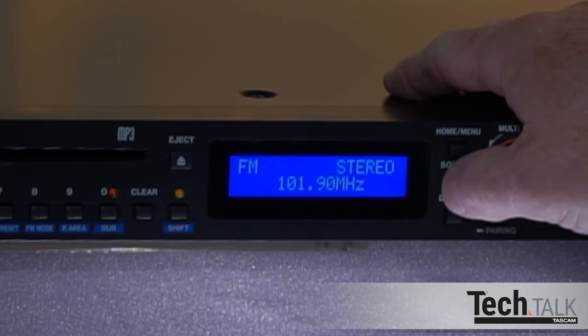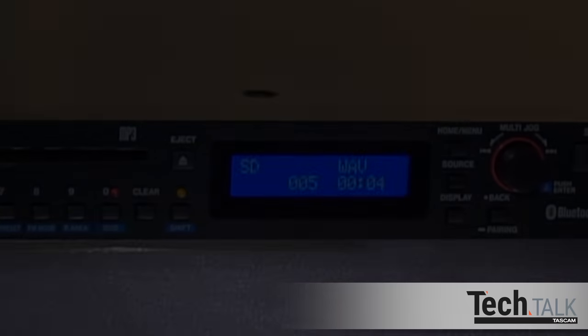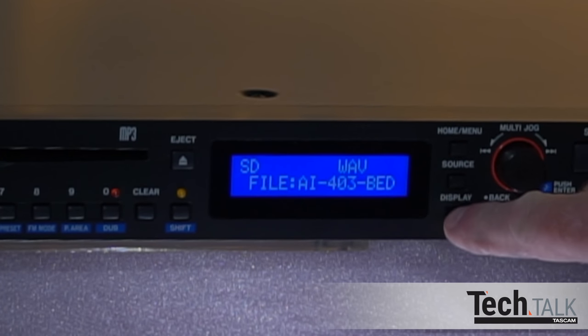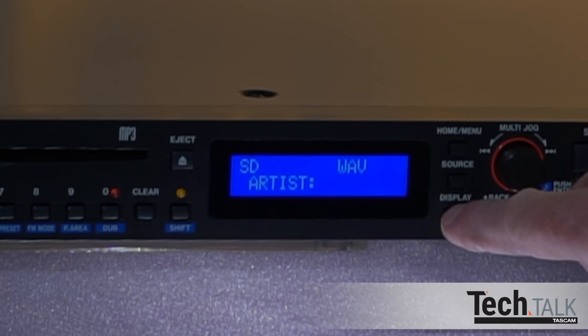Press source on the front panel or remote to choose SD and insert the SD card. Pressing display repeatedly on the front panel or remote will show file name, title, artist, album, and the folder the tracks are currently playing from.